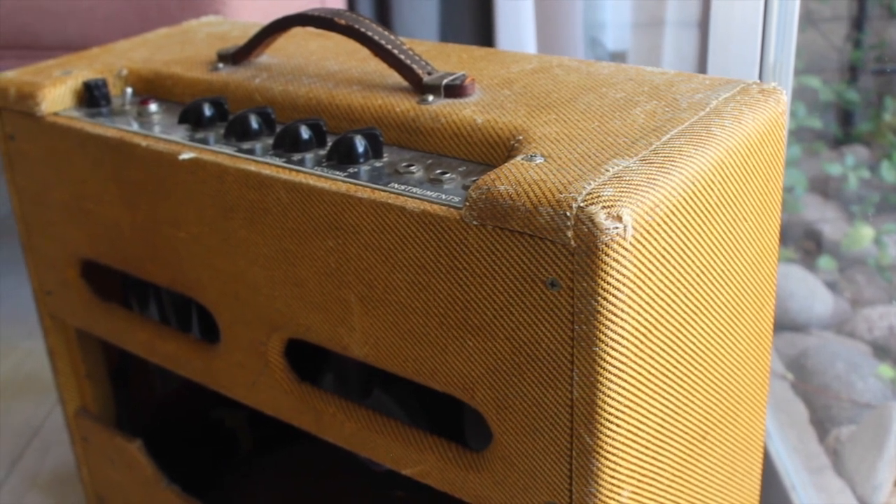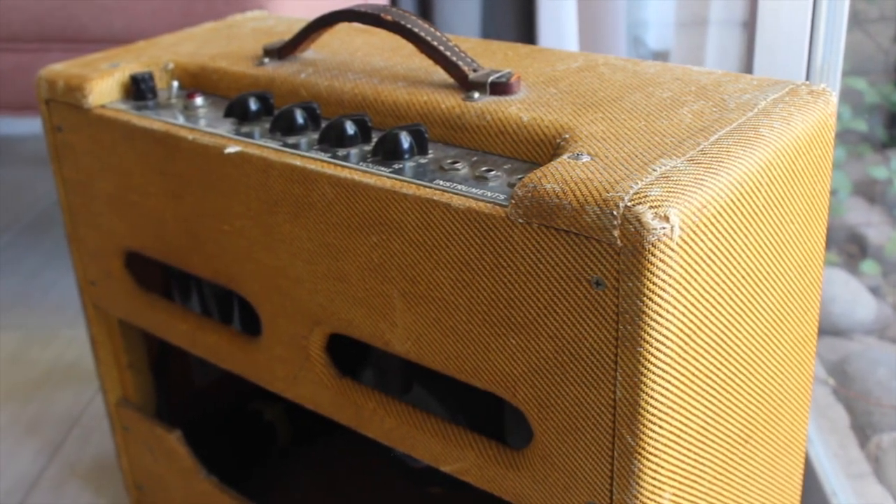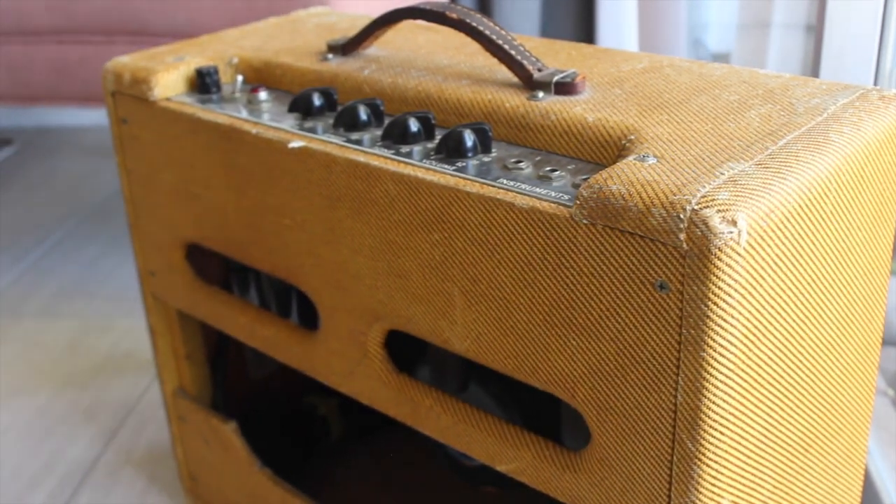Even though they were running two 6V6s in here, the fixed bias actually gives it quite a bit more headroom than a Tweed Deluxe would. The Tweed Deluxe is rated a little bit higher in wattage, but since it's cathode bias, it does break up quite early. On this you can really get it to about six or seven before you start getting into that breakup territory, and then anything over nine to ten is going to give you that real raunchy Tweed breakup.